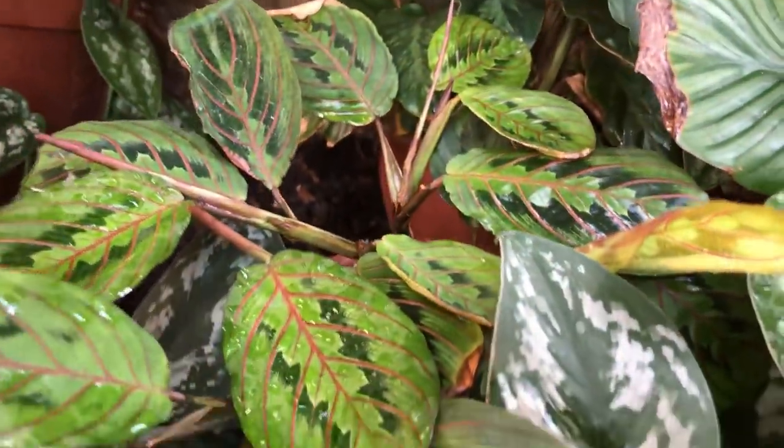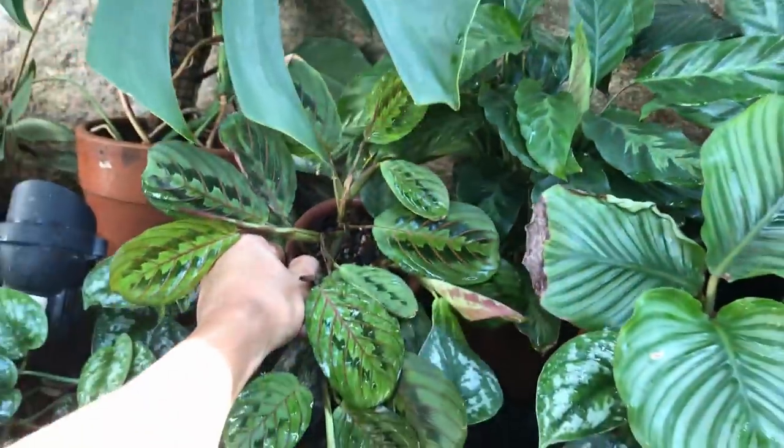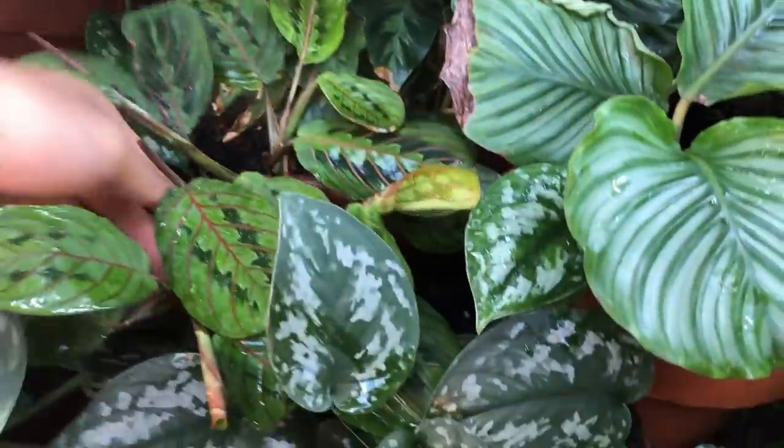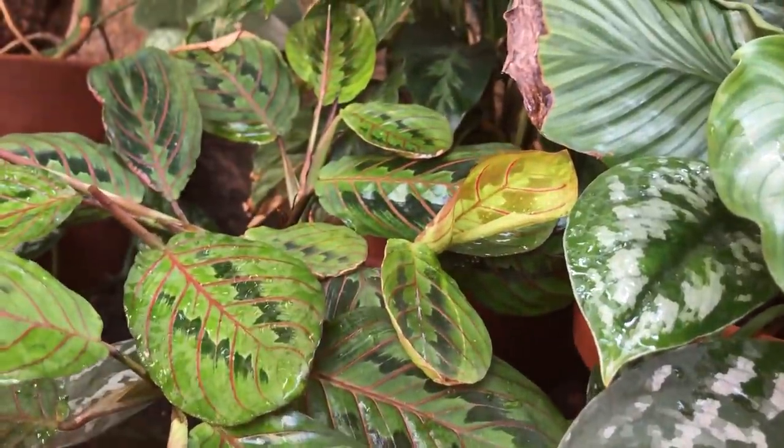This is not a Calathea but a Maranta, and it's doing really well — it loves this potting mix. I've been struggling with these for a long time too, because they tend to get overwatered and will give you browning tips when they are.